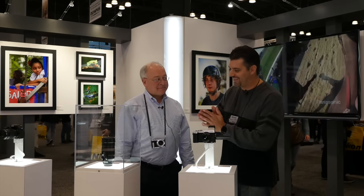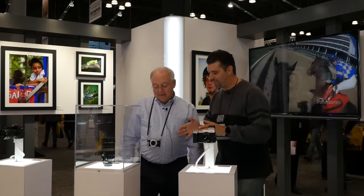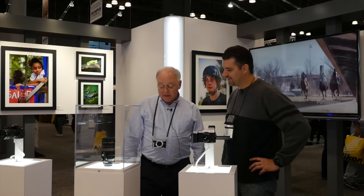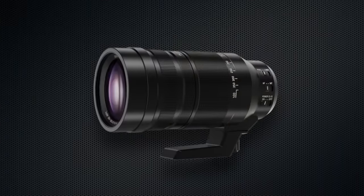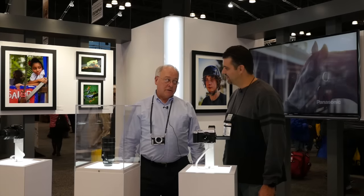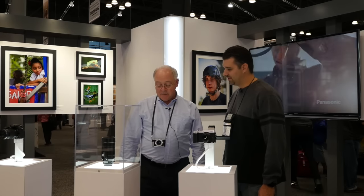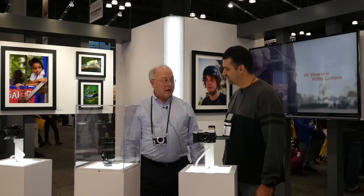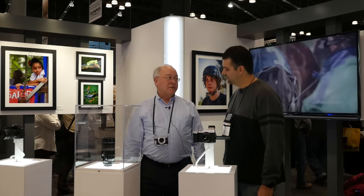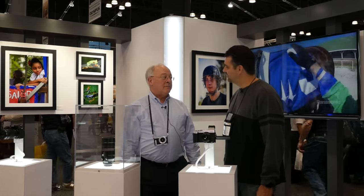Now this next product is super exciting. In addition to our Lumix G series line of lenses, this is under development and we anticipate it will be available sometime in 2016 — a 100 to 400 millimeter lens, which is a 200 to 800 millimeter equivalent. It is f4 to f6.3, and it is a Leica branded lens. We have a lot of nature, landscape, birding, and even sports photographers who are highly anticipating this.